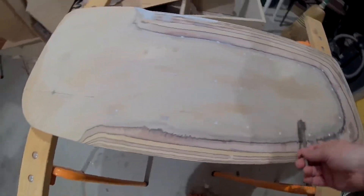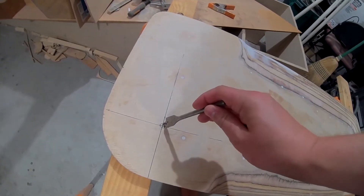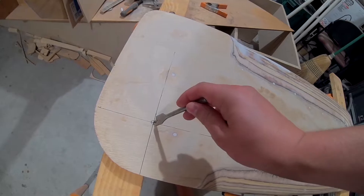Before I continue on with covering this, I'm going to drill this hole here. Why am I going to drill this hole here right now? I'm not going to drill this hole right here right now.